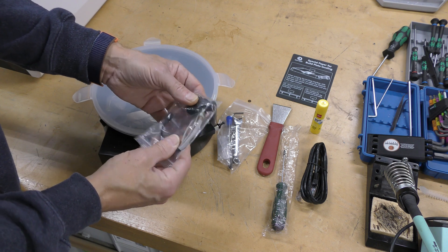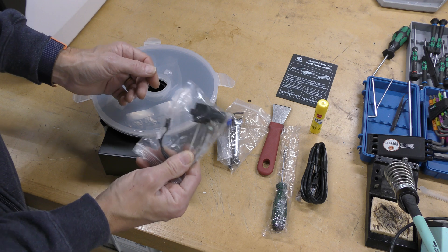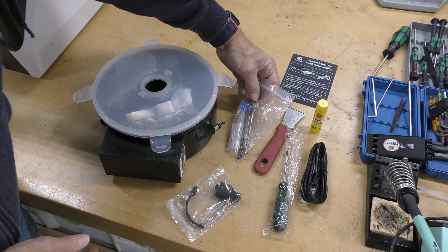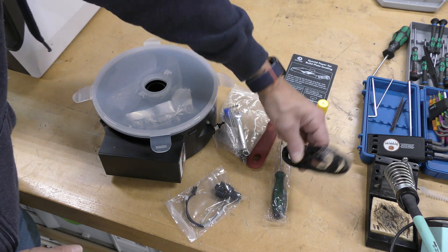This is a hardened steel hot end for engineering-grade or abrasive materials, so that's really nice. It comes with the usual assortment of tools and Allen keys, a scraper, a screwdriver, and an Ethernet cable.